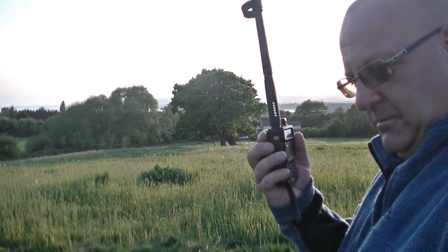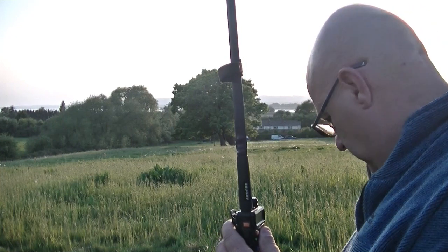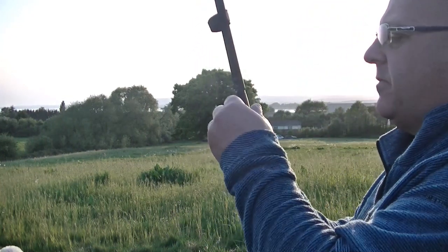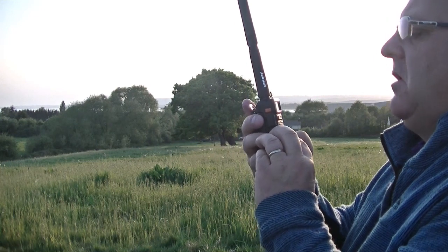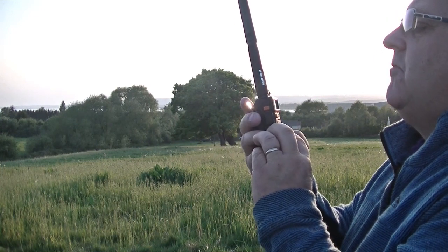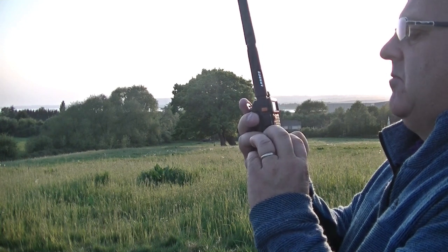Yes, okay. Five and nine, no problem. I thought I'd give you a quick shout to say yes, you are getting out. I thought you were getting out in aerials, but I suppose you are, really. Power - it'll irradiate the dog, no doubt.